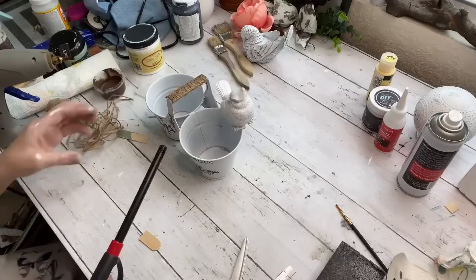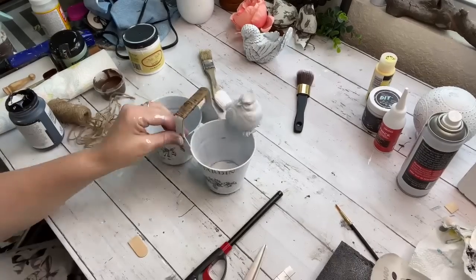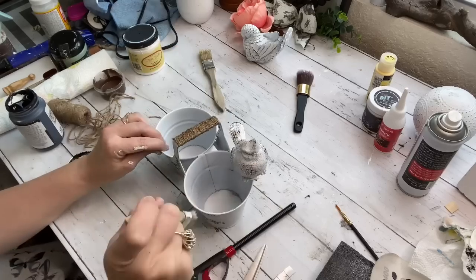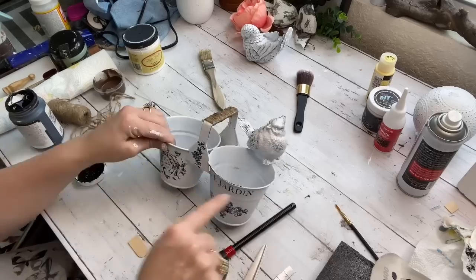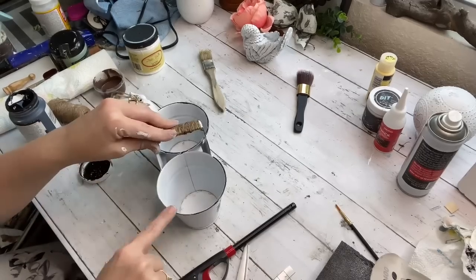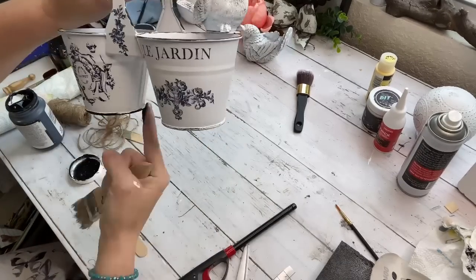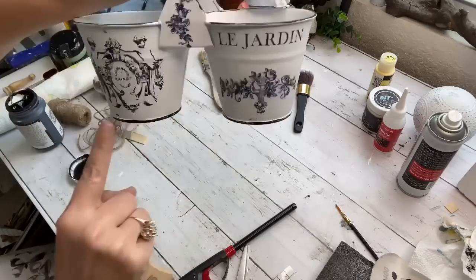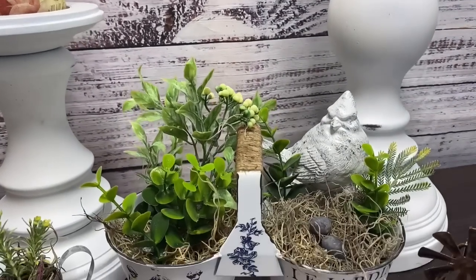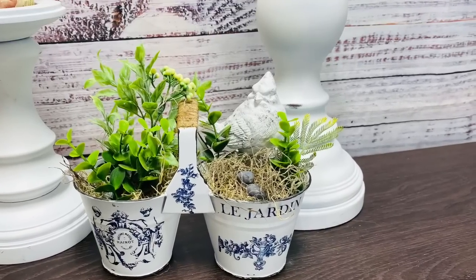Then I just took some Dollar Tree jute and went around the very top of the handle, and I took my lighter and burned off all the little fuzzies. Then I took my Waverly Ink chalk paint and gave my little bird a very good dry brushing, and then went back over him with a little bit of white because I got a little heavy-handed with the black. I used the good old finger and went all the way around the rims of the top of these planters and around the bottom to finish it off. This one is probably my favorite of all today's DIYs, and it was the easiest. I styled it with some cute little faux flowers, and I made a couple of little clay bird eggs to go inside, painted them with a dark blue color to go with the ink on the front of my planters.